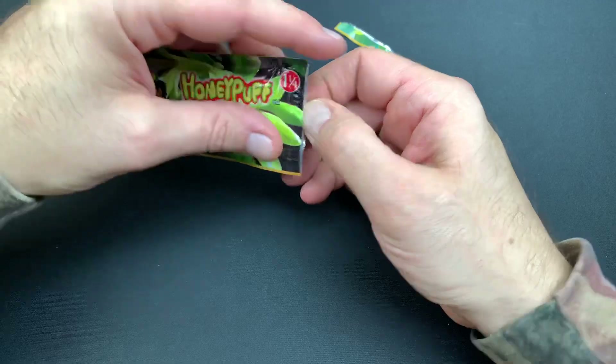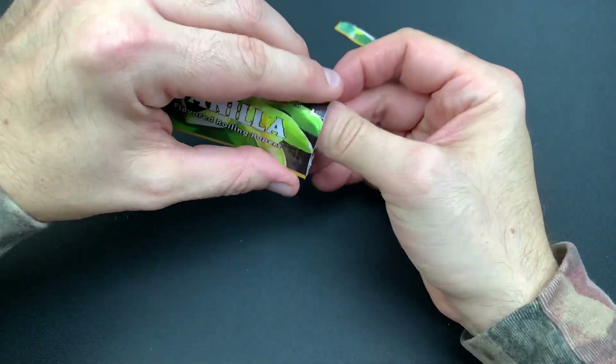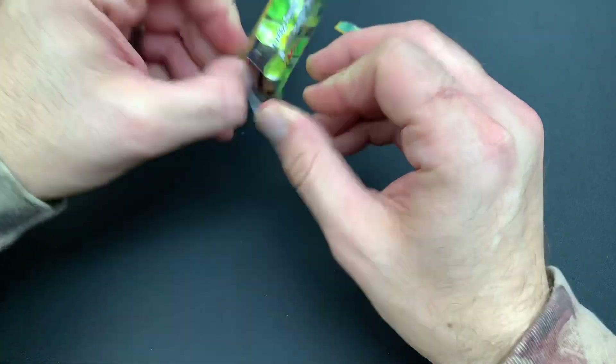There you go — resealable pouch to maintain your freshness. It is a nice feature to have, especially if you're in a dry environment where the flavor is going to escape a little bit faster than in a place that's more moist and humid.